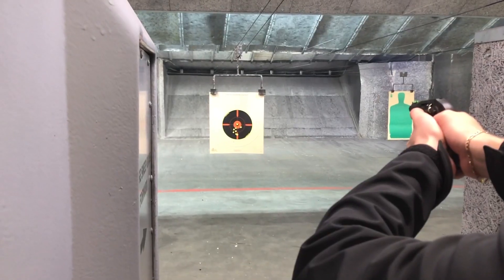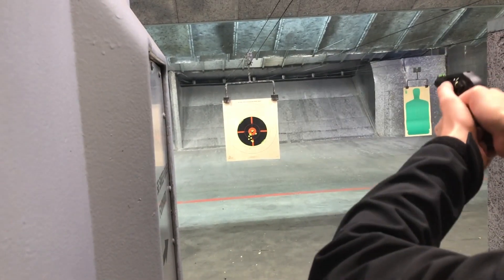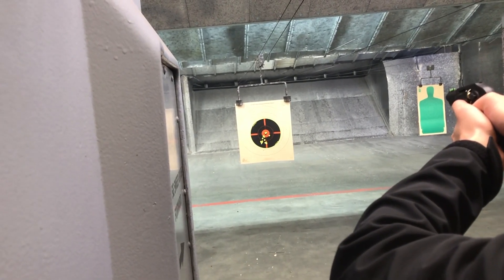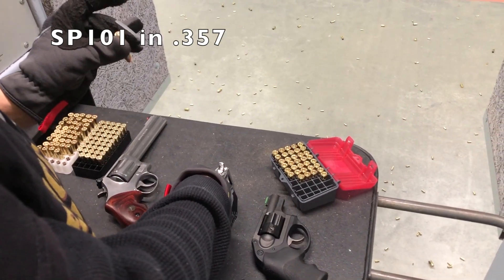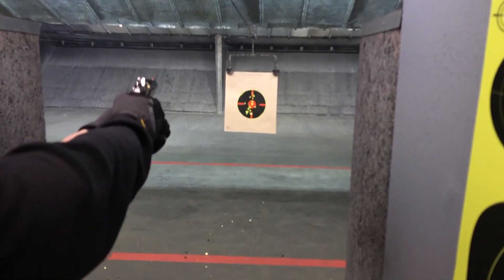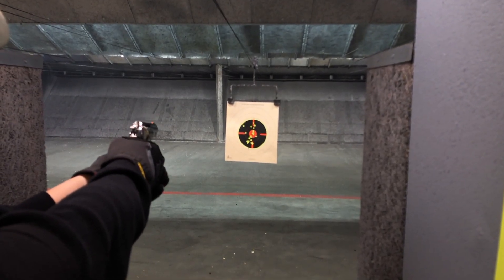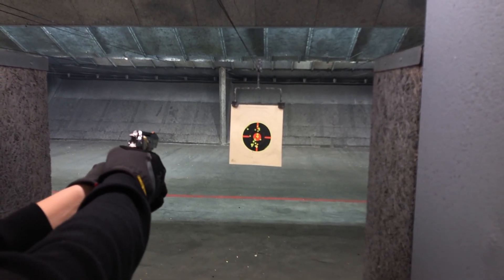There is less weight to absorb it. A heavier gun means the felt recoil will be a little less, because that weight is distributing the energy coming from the muzzle. And again, one of the reasons I love the revolver platform is because it's so easy to clean, easy to shoot, and easy to load.